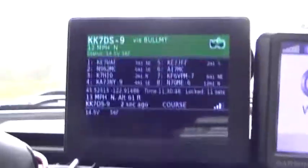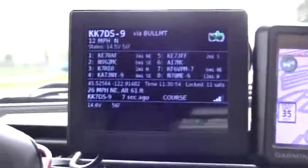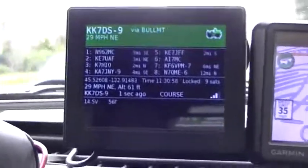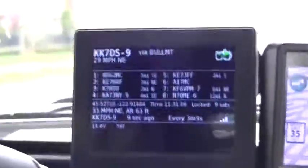Here's another transmission received. The little bar graph on the bottom right-hand corner shows how well we're making it into our digipeaters — four bars means all of our beacons are being heard back by us, echoed from digipeaters.